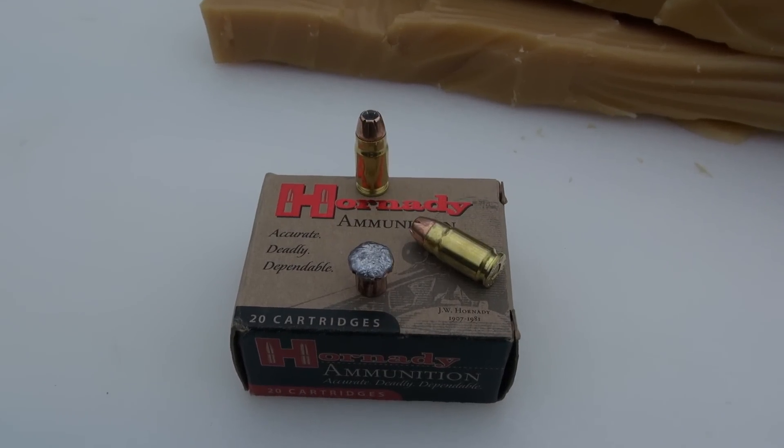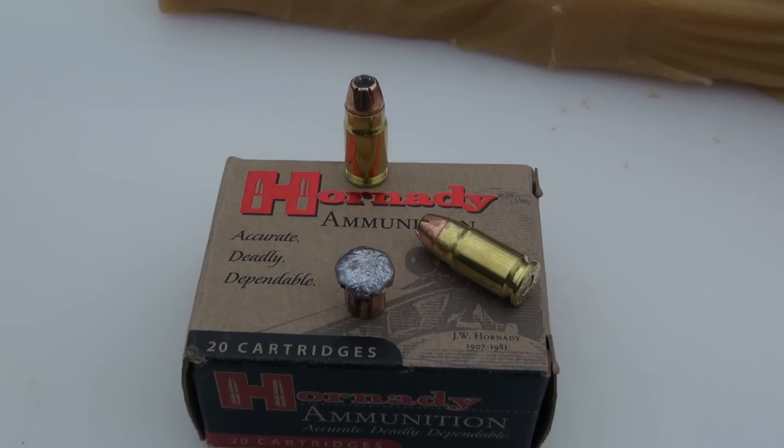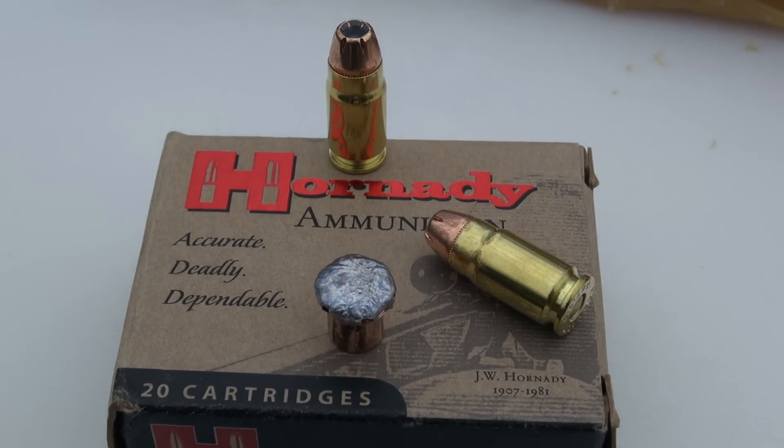This heavy-for-caliber offering in .357 SIG has excellent penetration characteristics, at least in this test — keep in mind this is a controlled environment and a specific media. It has good expansion qualities and is within spec. It's not going to have the energy displacement you see in a 124 or 125 grain .357 SIG load, but that should be expected. Nonetheless, I think this brings some good qualities to the table. Thanks for watching.